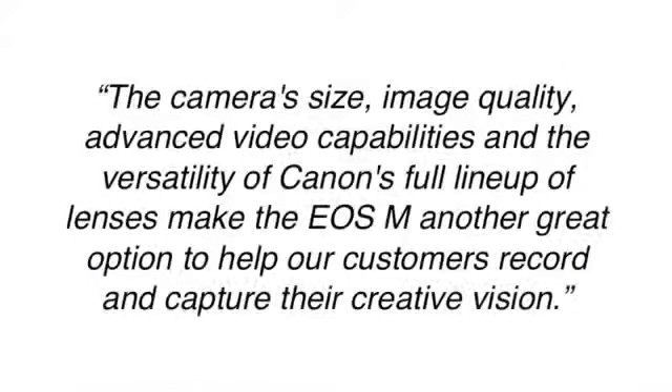The camera size, image quality, advanced video capabilities, and the versatility of Canon's full lineup of lenses make the EOS M another great option to help our customers record and capture their creative vision.